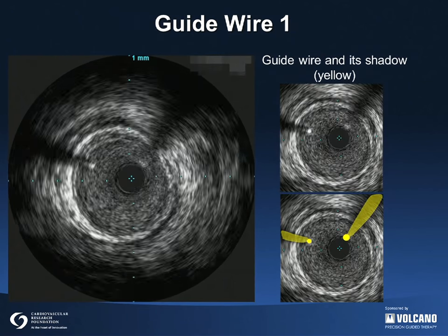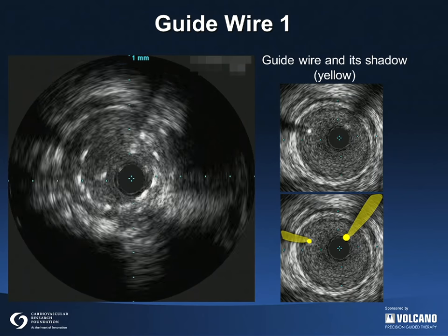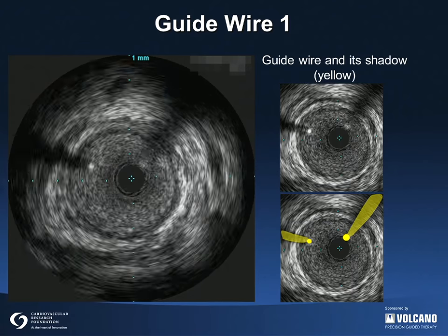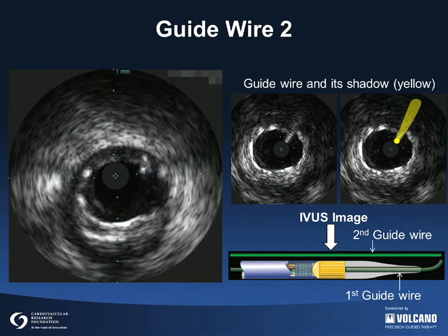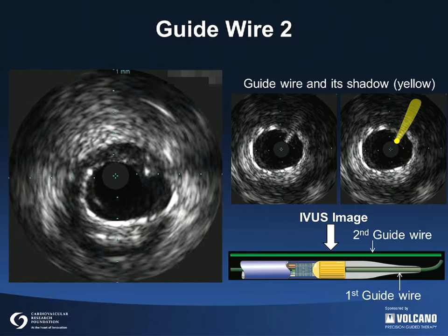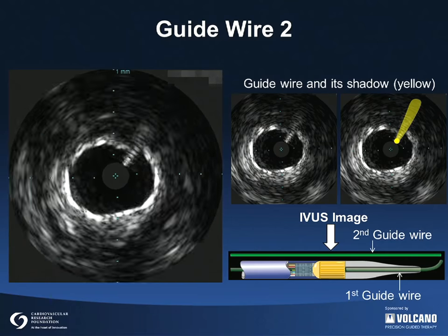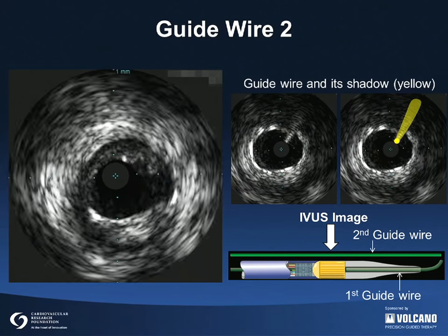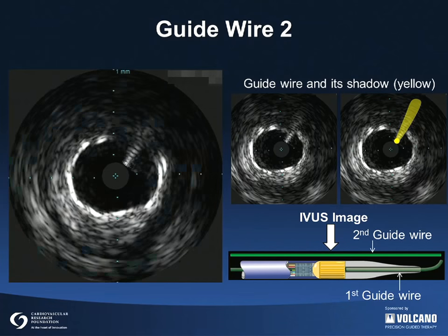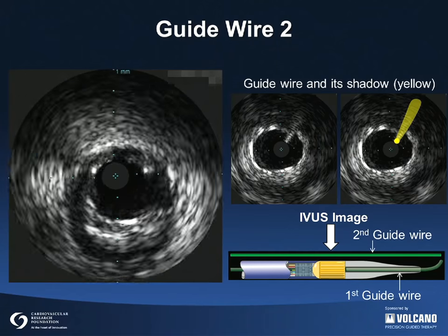This example shows two guide wires with their artifacts and shadows as highlighted in yellow on the still images on the right. Because a solid-state IVUS catheter is a long monorail design with the transducers surrounding the guide wire lumen, it does not create a guide wire artifact. However, when treating a bifurcation lesion in which a side branch is protected, there will be a second guide wire in the artery and this second guide wire will be seen even when using a solid-state IVUS catheter. It is important not to confuse a guide wire artifact with a stent strut.